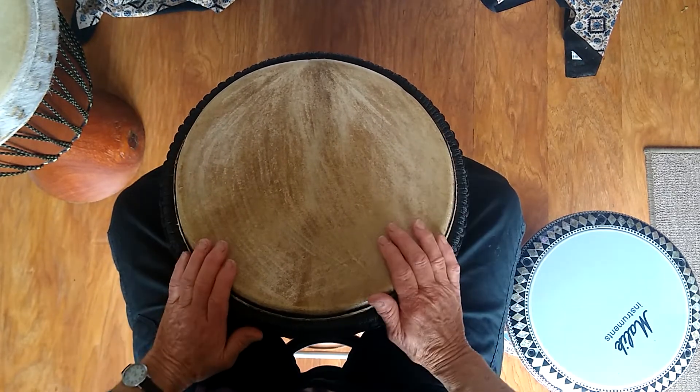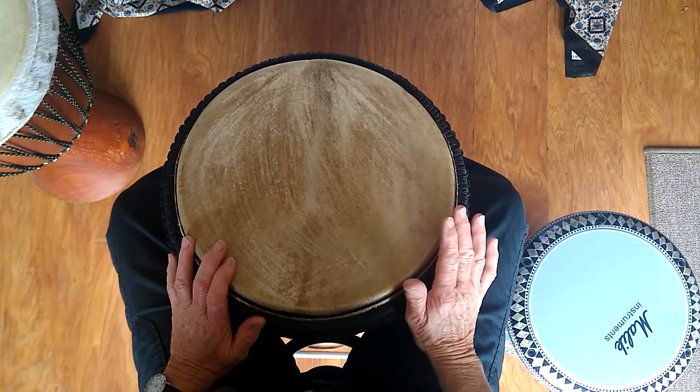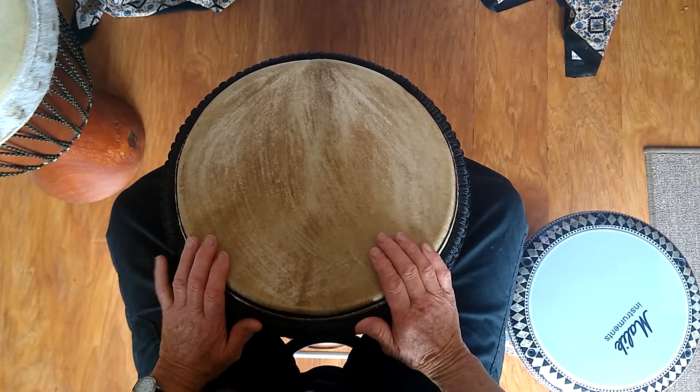So here we go — just basses and ghost notes, and then I'm going to bring in the right hand, play a bit more, and then also bring in the left hand on the rim.